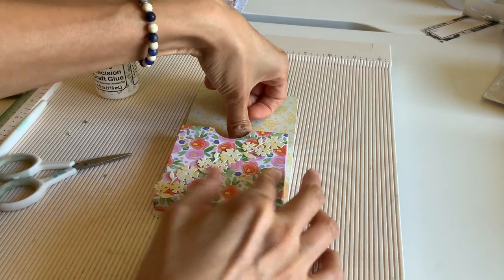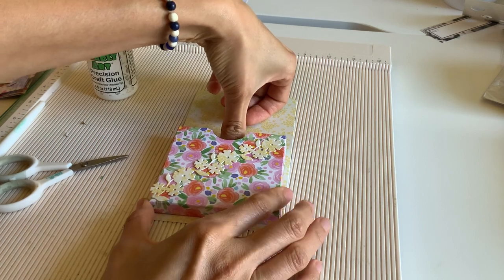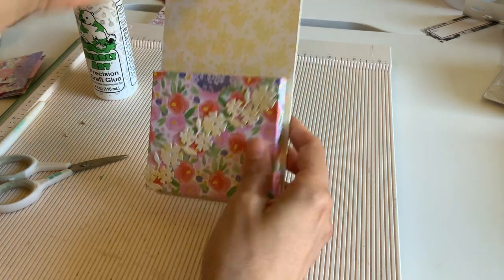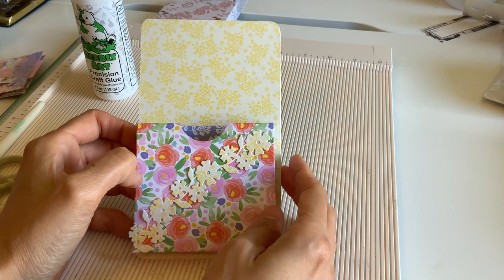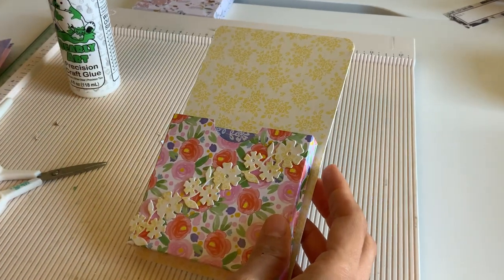Such an easy project, right? It's just really like a three-dimensional pocket thingy.